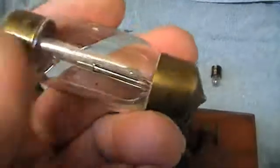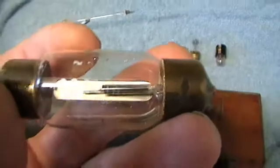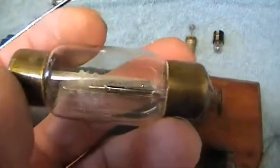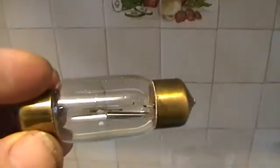The bulb we're going to try now is this Osglim lamp, which I'm pretty sure came out of a trolley bus. It's Osglim rated at 220 volts. The two plates, as you can see, are very close but not actually touching. Let's give that a little whirl.